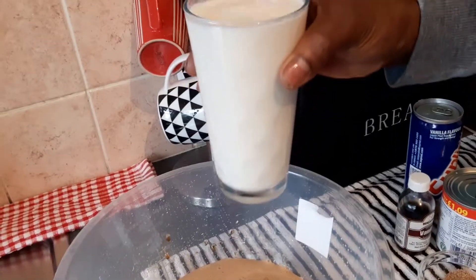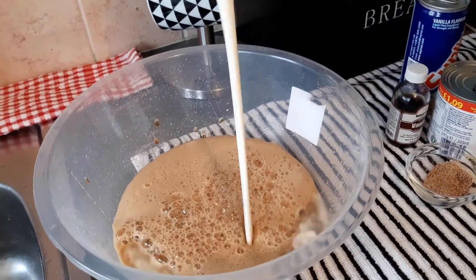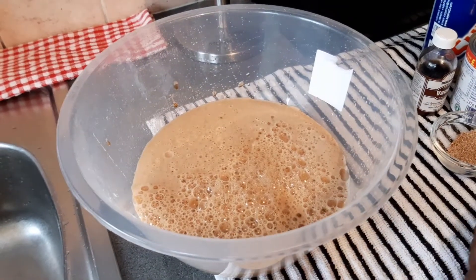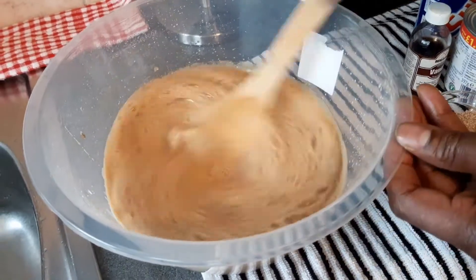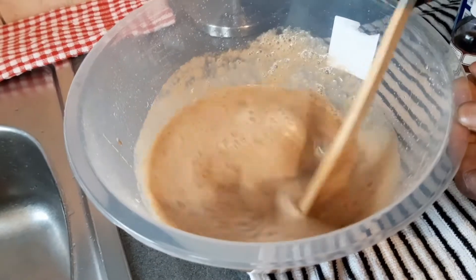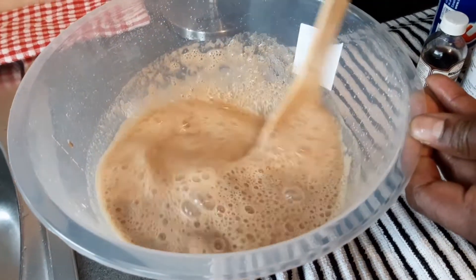And then what I'm going to do now is use a glass of milk — one glass of milk, like that. You see that? One glass of milk. I'm gonna put it in like this and make some nice Guinness punch this morning.